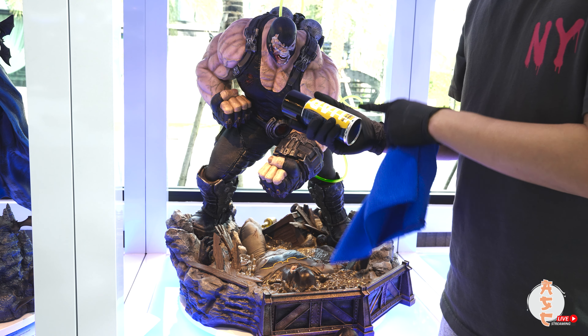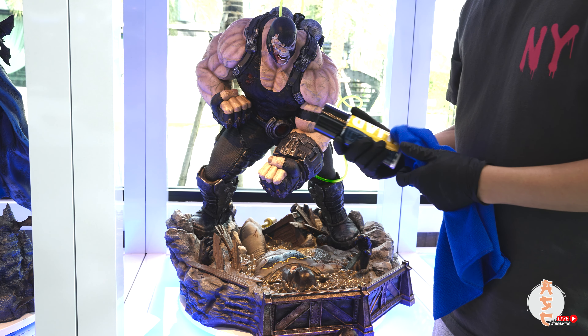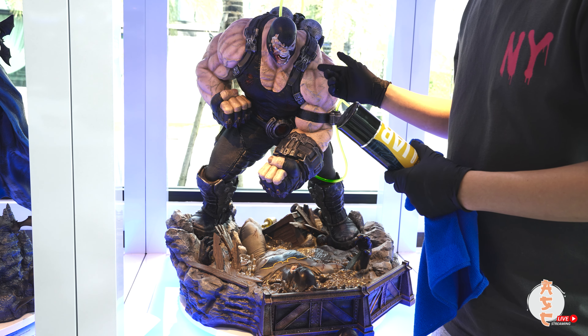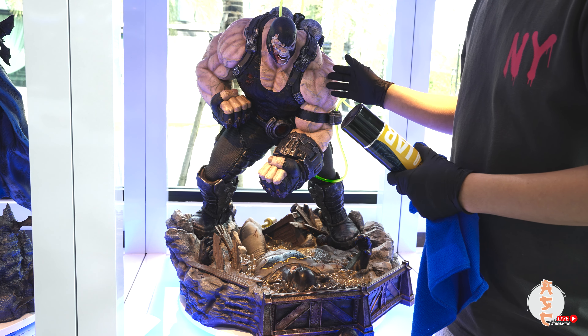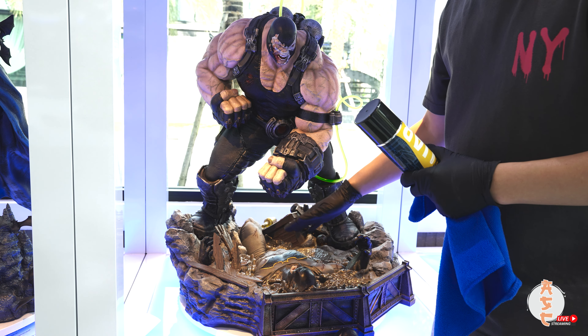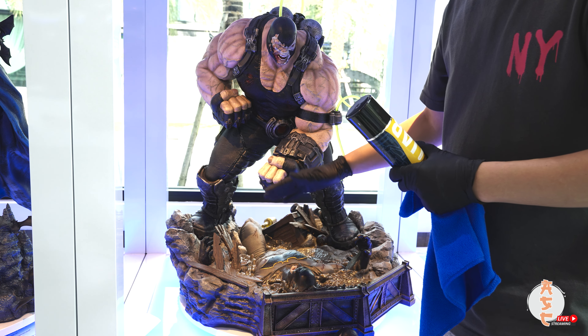A bottle can last you a while and you only need to apply it every three months or so. The cool thing is that not only does it protect your statue, but dust doesn't stick to it either. So you don't have to worry about cleaning up for a while — the dust will just fall down to the base, which is mostly where you'll have to clean.